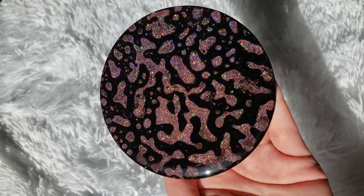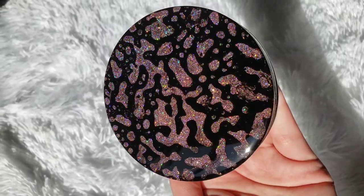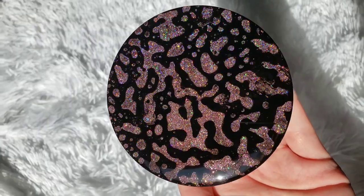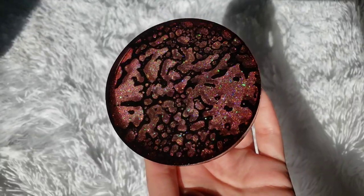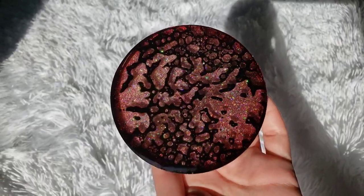Hi everyone, it's Tish with Naptime Creations. Welcome back to my channel, or welcome if you're new — don't forget to subscribe, it's free and it'll help my channel out a lot. Here's a sneak peek of what we're going to be making today: we're going to be making some power wash resin coasters.